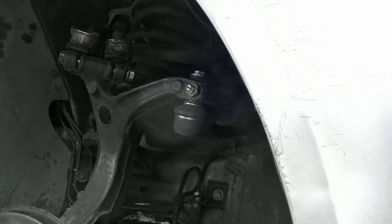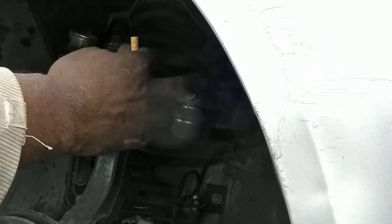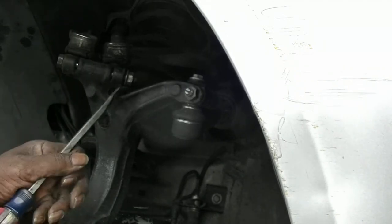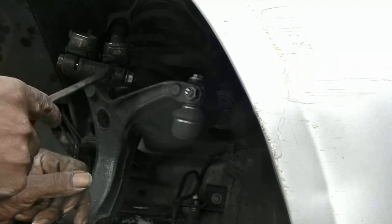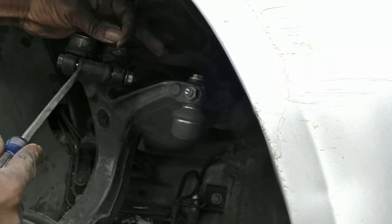A lot of guys are using heat to take this screw out, but with a Volkswagen, that ain't what you need to do. If you want to get a screwdriver up in here, you want to spread these open, because when they pinch they lock down on this screw so it won't back out.